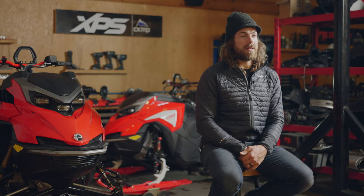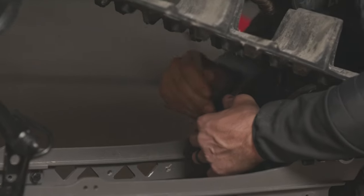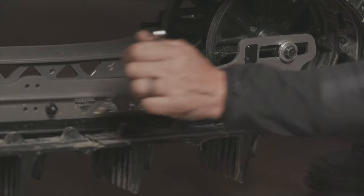If not, and you need to adjust it, you're going to go to the side where the slide shoe is further away from the rail, going a half turn at a time and then checking the alignment to walk the track over on the rails.